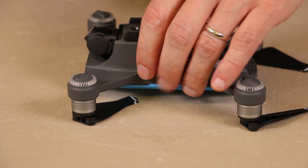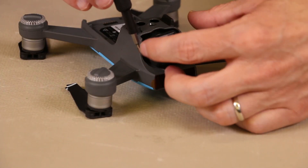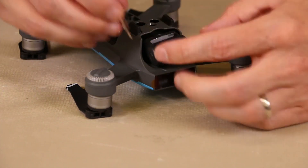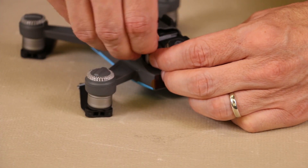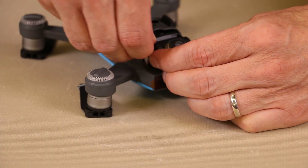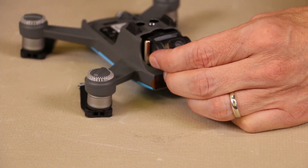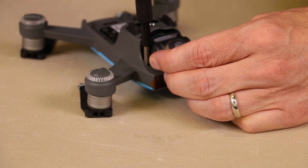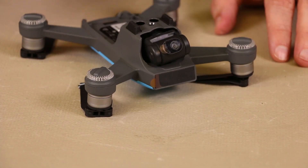And then we'll do the same with this side — move the camera out of the way a little bit, and we'll put the bit in there first and get it down on the head of the screw. It feels like it's there. And there we go. Now we have those screws out.